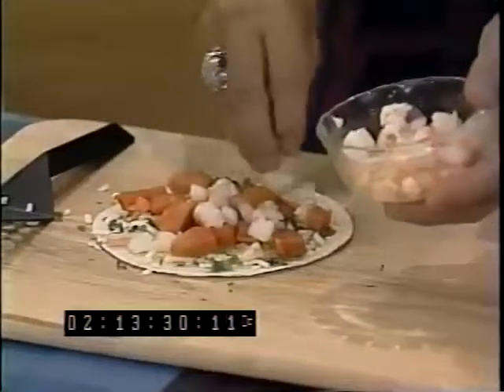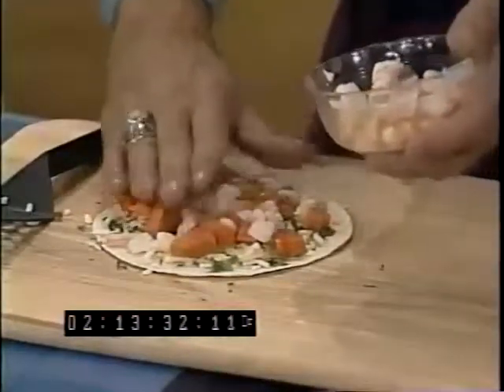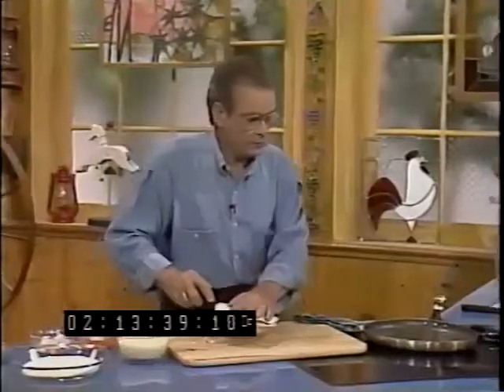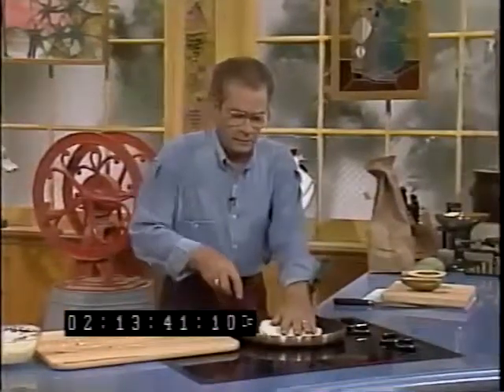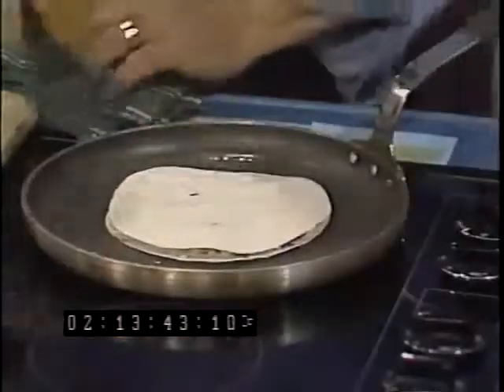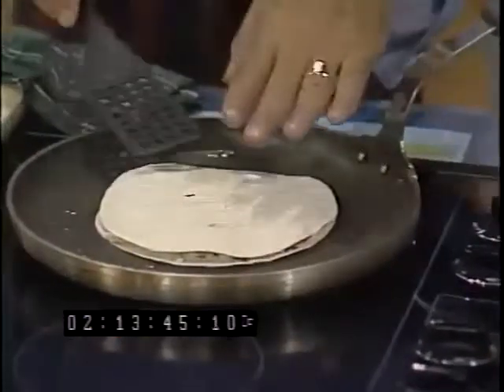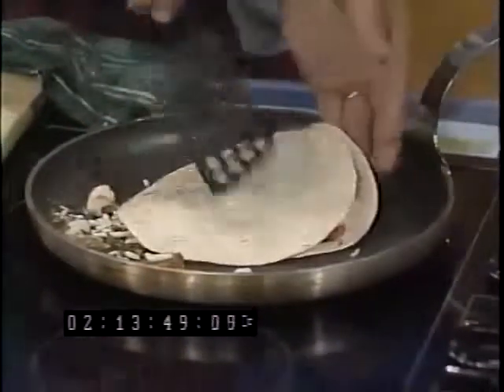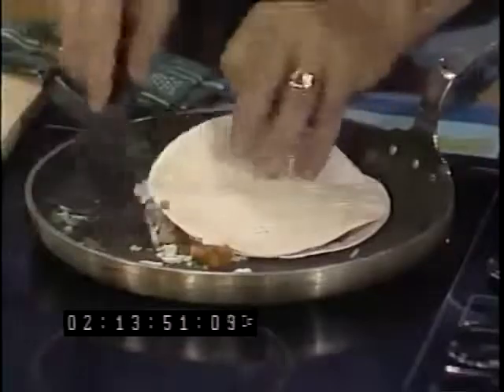You could probably use all kinds of different fish on this — it'd be good. Now we'll take another one of our tortillas and put that on top. Put it onto a skillet with a little hot oil on there, and fry that for a couple, three minutes. Then turn it over and fry it on the other side. When it comes out, cut it up into little wedges. Serve your salsa along with it, and there's what you've got.